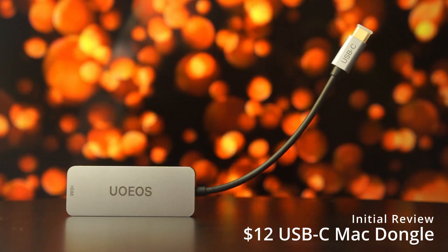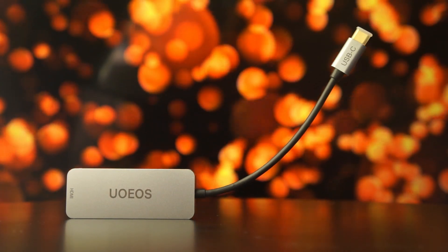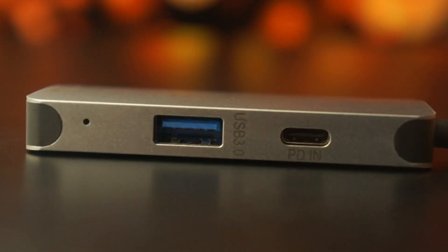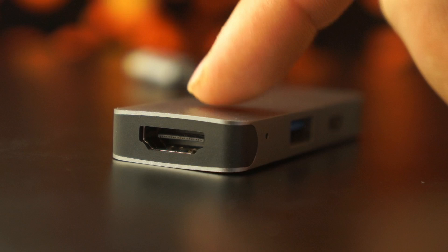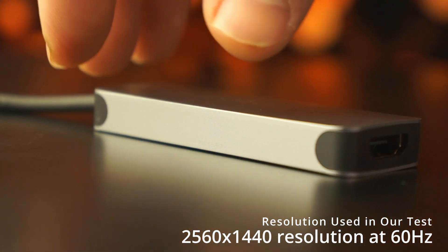Hey guys, thank you so much for checking out this product. This is a USB-C dongle that I picked up for only $12, and it actually works. It's got power delivery in, USB-3, and HDMI, which worked at 1440 by 2560 at 60 Hertz.